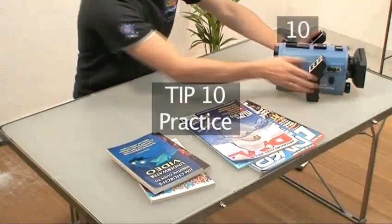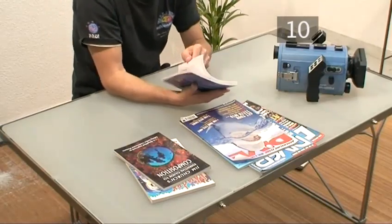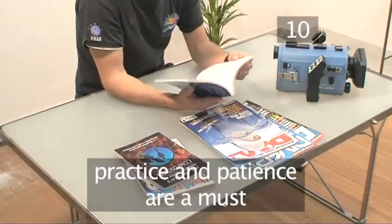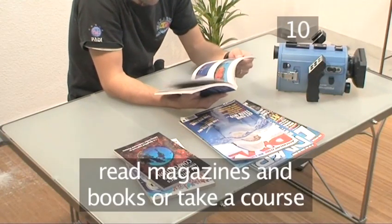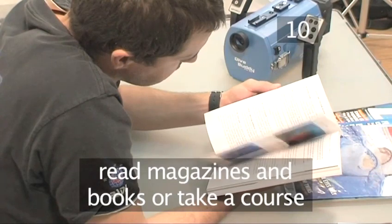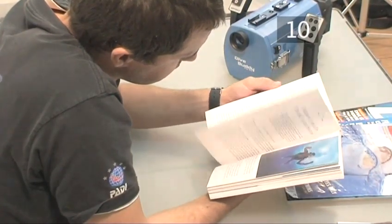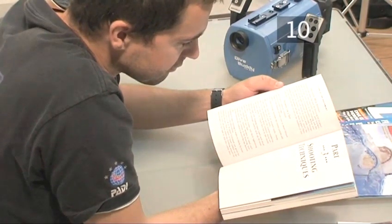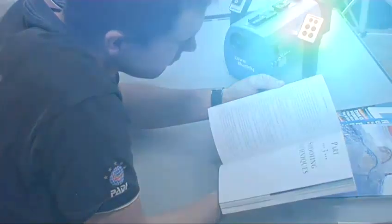Tip ten: practice. Like most things done well, filming underwater videos requires a great deal of time, patience and practice. Read dive magazines and instruction manuals, or even better, take a course to sharpen up your skills. But that's it for now — have fun when you next make a splash, using Videojug's top tips for underwater videography.